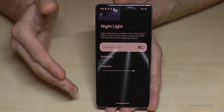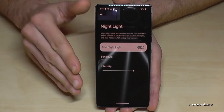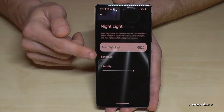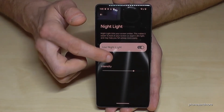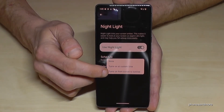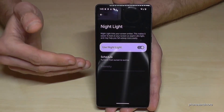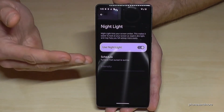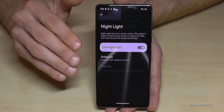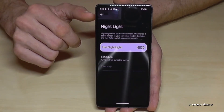It looks a bit unusual at first but after two or three days you get used to the colors. If you don't want it on all day, you should at least enable it in the evening hours for better sleep. You can set it to work automatically: tap on 'Schedule' and choose 'Turn on from sunset to sunrise' — so the blue light filter turns on automatically at sunset and turns off at sunrise. In general I recommend having the blue light filter on all day.